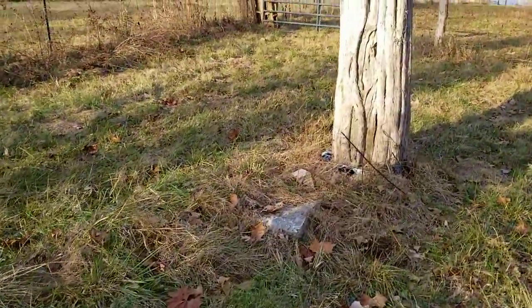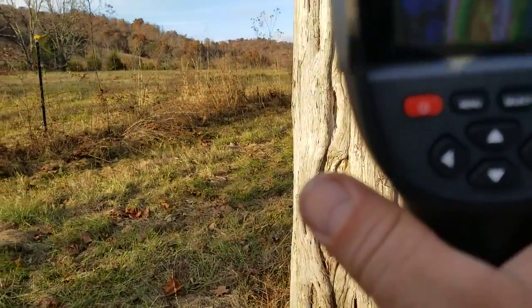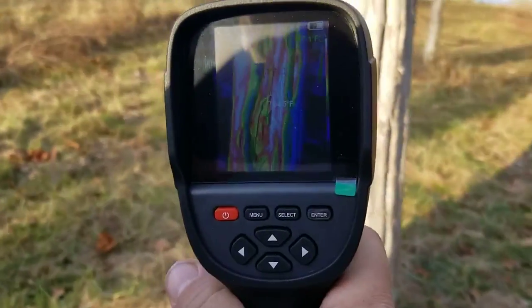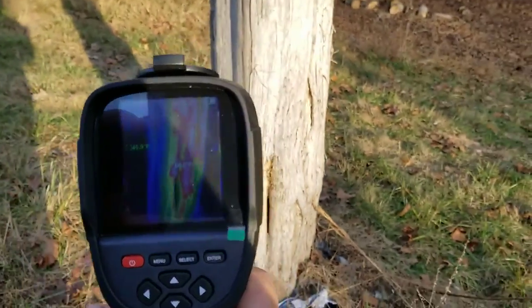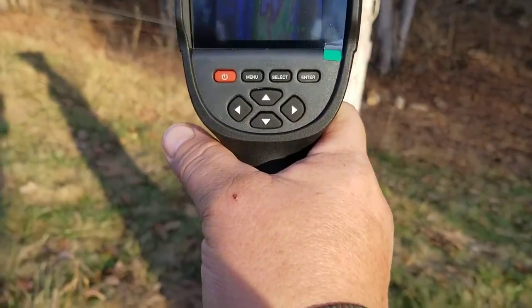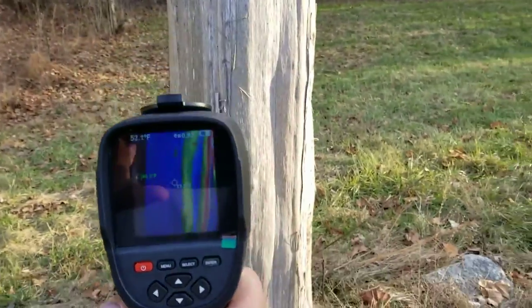So I'm out here playing with the thermal imaging camera. It's kind of cool. This is an old bee tree. It's 52 degrees out, and you can tell just from where the sun's been hitting it the difference in temperatures.